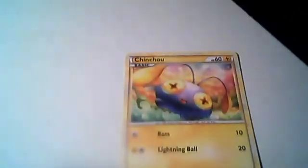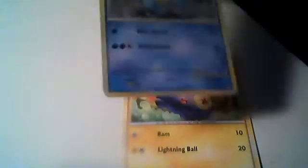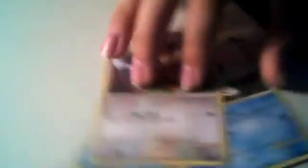I have the bottom, so. Squirtle. Poliwag. Teddy Ursa. Zubat. Plus Power.